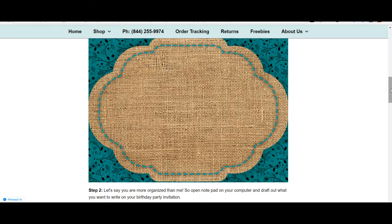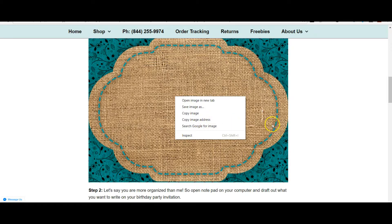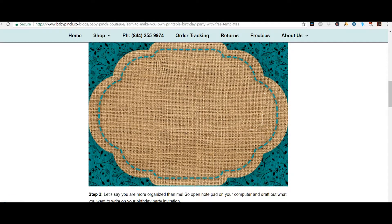Before my pasta gets overcooked — all you need to do to get started is right-click on the image that you want to start with and click 'Save Image As' to save it to your computer. Then later we're going to upload it to the next site.